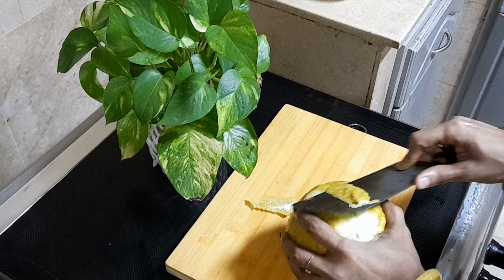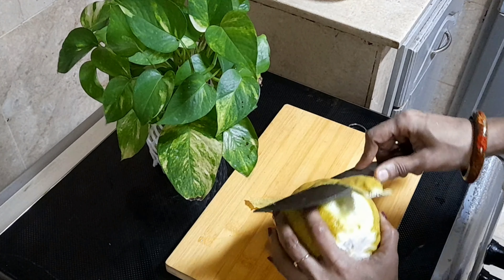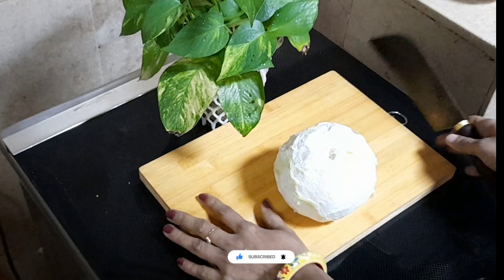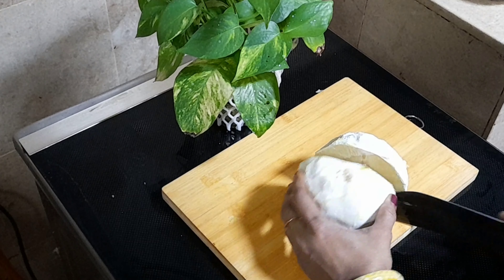I started cooking our dishes. We are ready to cut a little. We have to cut slices.